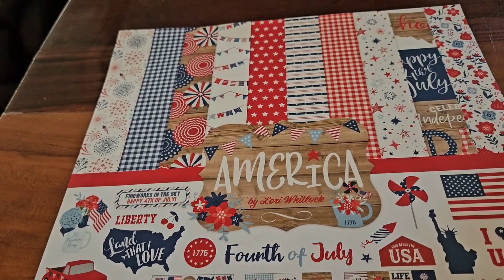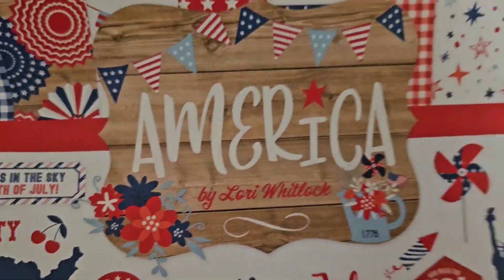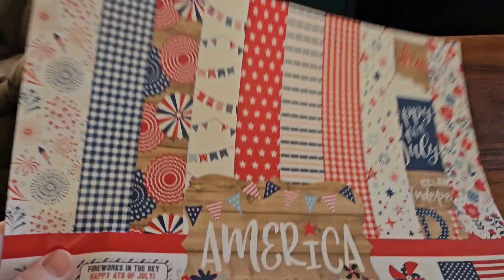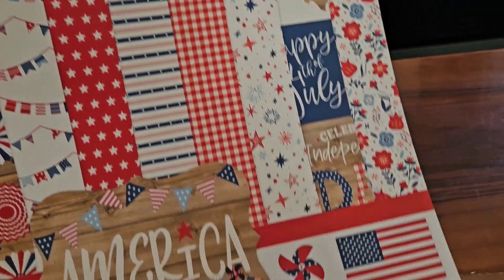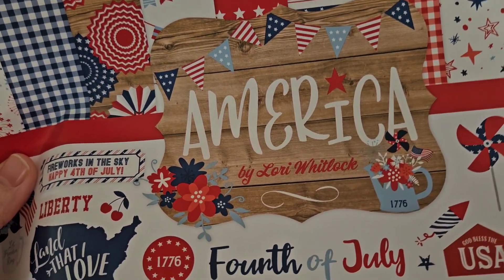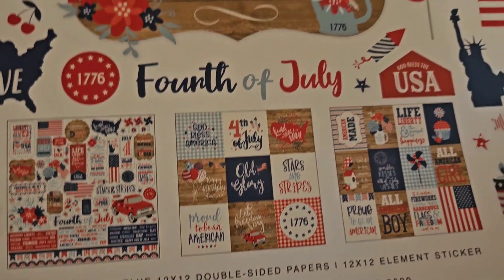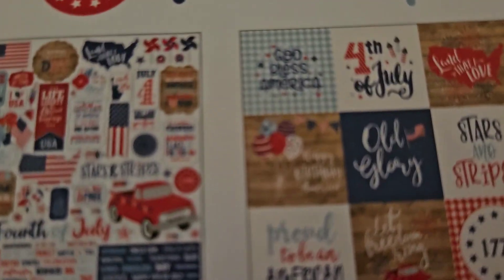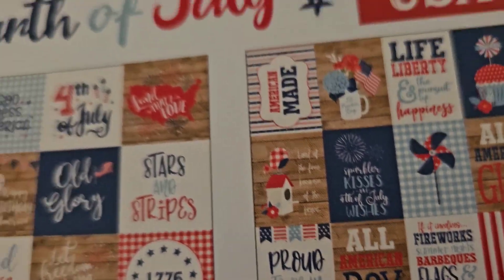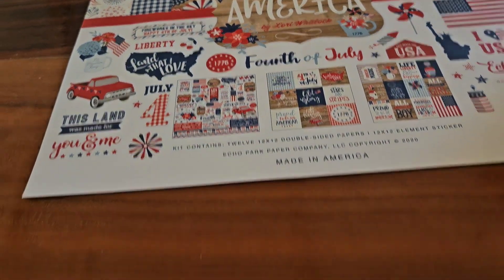The paper kit that I used is from Echo Park, and it is called America, and it is by Lori Whitlock. As you can see, there's the different designs of papers. It came with 12 by 12 double-sided papers and a 12 by 12 element sticker sheet. And on the papers, it came with these beautiful cutouts. I really love this kit. But this is the paper that I used on my cards.